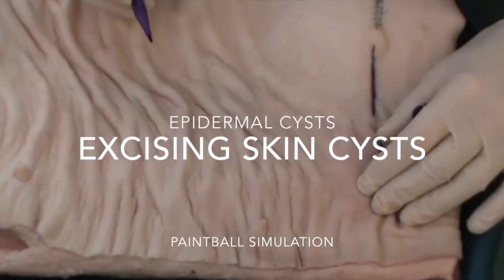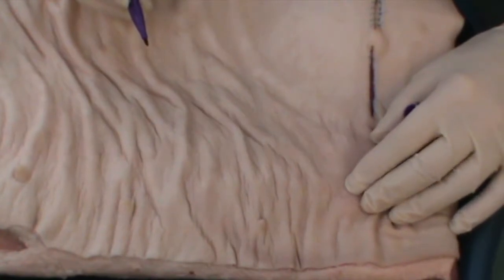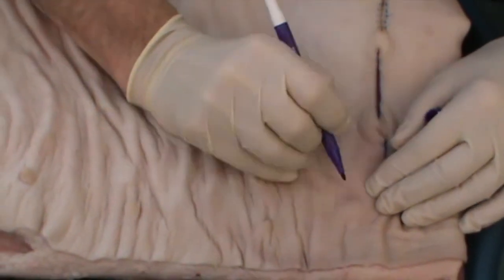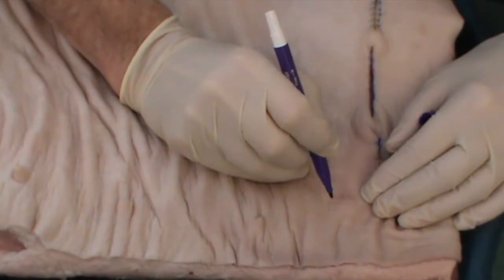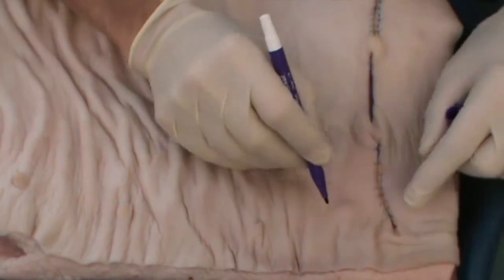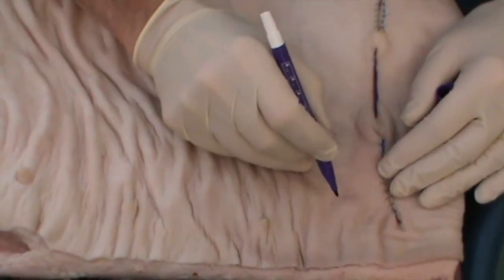When dealing with epidermal cysts, or on the scalp pilocysts, one of the most important aspects is the history as to whether or not the cyst has been inflamed or infected. Because if it has, it's not going to come out as a complete cyst — it has to be taken out as an elliptical excision, including the cyst remnant.